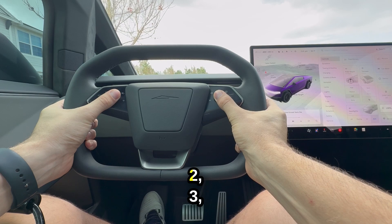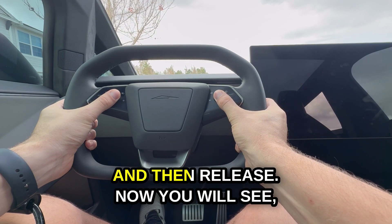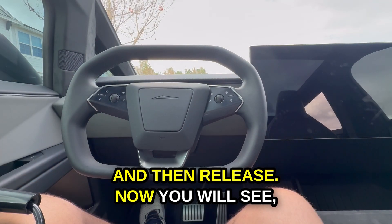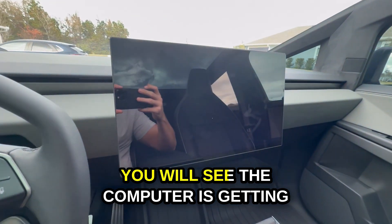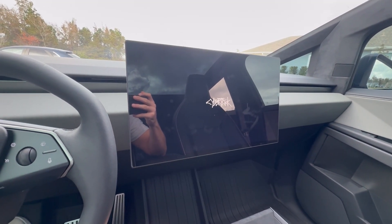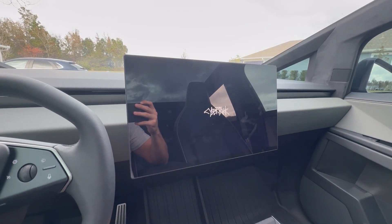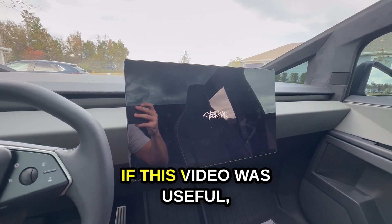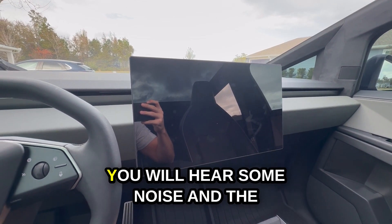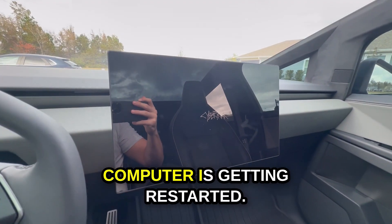One, two, three, four, five — and then release. Now you will see the computer is getting restarted. Pretty straightforward. If this video was useful, remember to give it a like. You will hear some noise, and the computer is getting restarted.